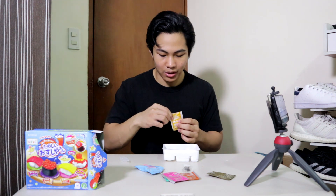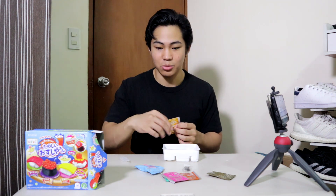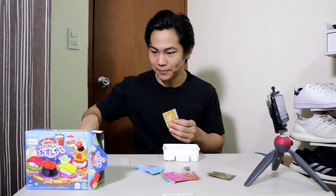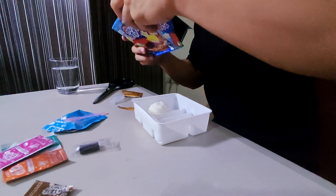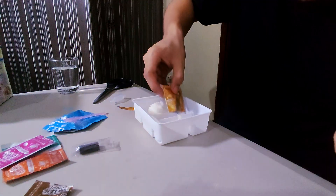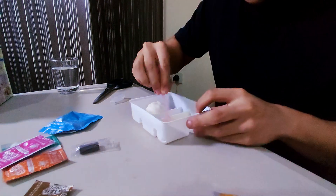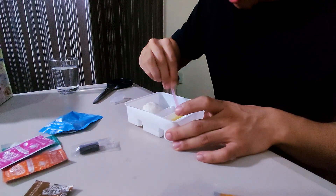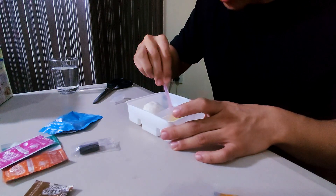I'm gonna just pour everything in because I don't want the same thing to happen as with the rice. It has a number three — I don't know what that means. I don't think it's turning into a solid, it's getting thicker maybe. I need to let it set.